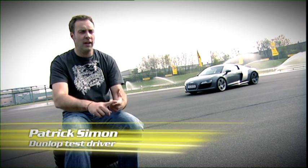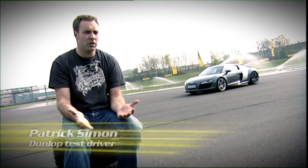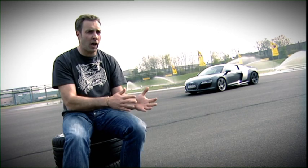In Motorsport it's simpler — you've got slicks and you've got wets. A road tyre has to be able to cope in the dry and the wet, in the heat and at cold temperatures, riding up and over the kerbstones. It's got to brake well and have good grip when pulling away.